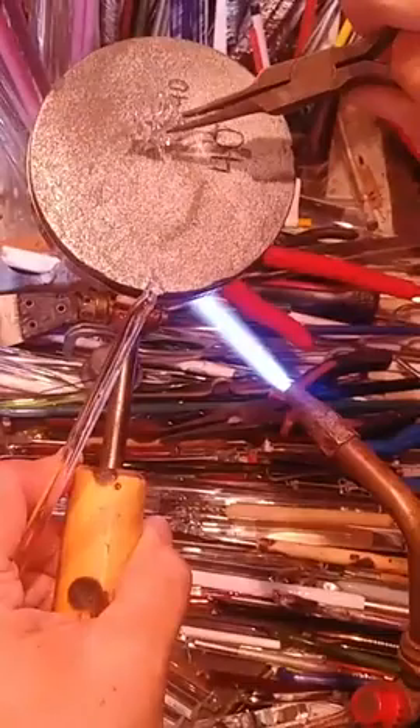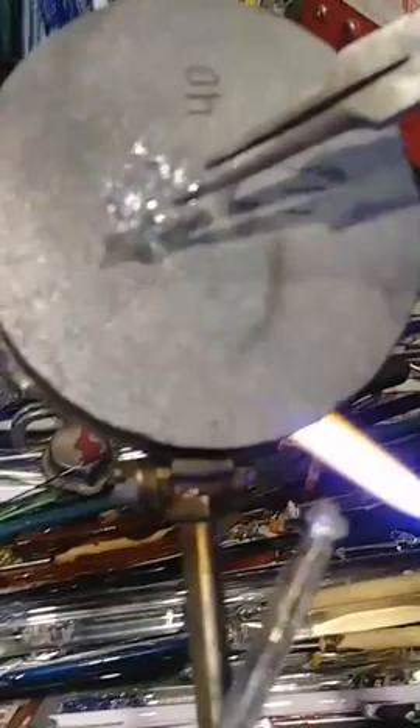Turn to the side. There you go. I've got a few more of these to make, so if you want to keep watching, hang with me. Whatever you want to do, Candace. I'm going to do some implosions here in just a little bit. I have a few more of these to make and then I'll start the implosions.